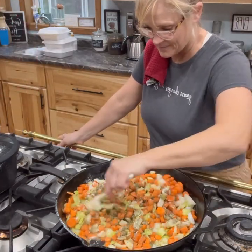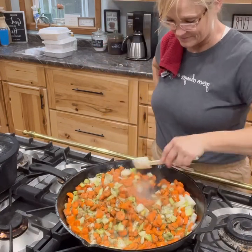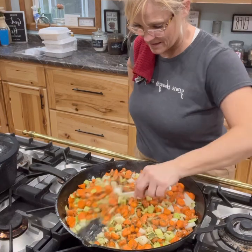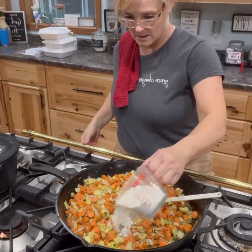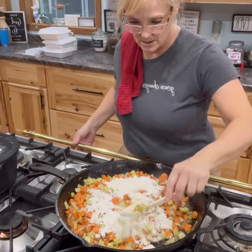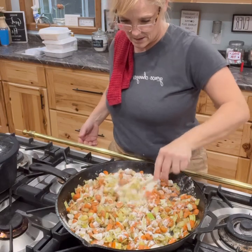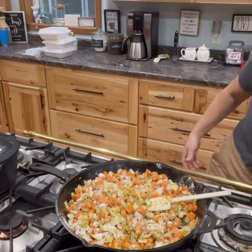Simmer it for another 15 minutes because you want to get those carrots soft. I use carrots, onions, and celery as a base for a lot of my recipes — it's just a good base for soups. After that simmers for about 10 minutes, sprinkle over a half cup of flour and coat all those vegetables. This is going to help thicken the broth and the cream when you add it. It's another way to thicken your recipe without having to make a roux separately. Stir that around and let it simmer for about five minutes.